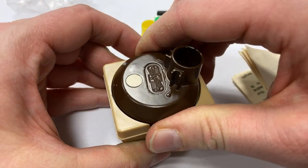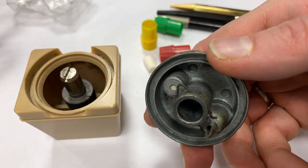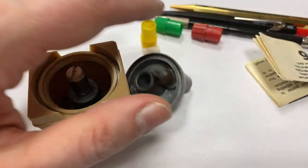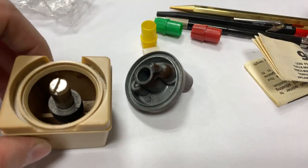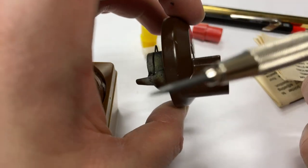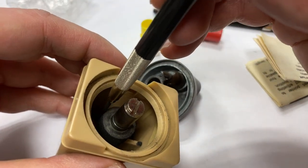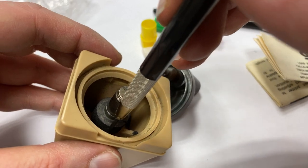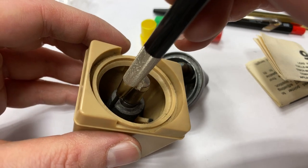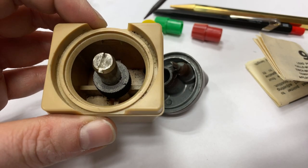How does it work? Same way as other lead pointers. There are two common types: the ones that work a bit like a sharpener with a blade, and those where you extend the lead. This mechanism guides the lead and you then basically twist the pencil around and wear down the lead, shaping it how you need it.